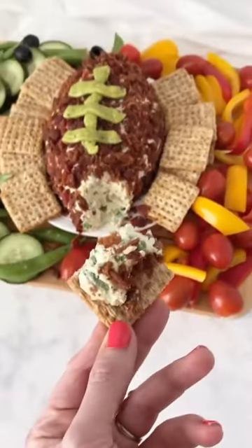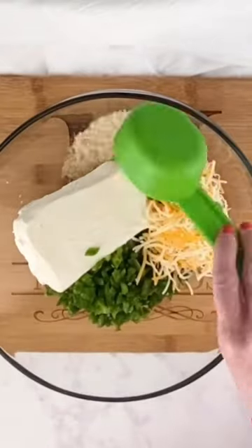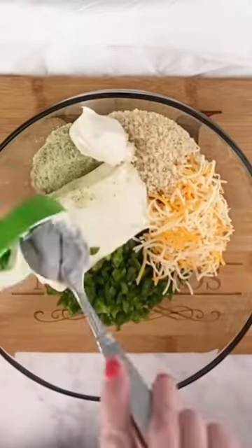This football cheese dip is perfect for the big game. You're going to take cream cheese, diced jalapeño, shredded cheese, breadcrumbs, a ranch seasoning packet, and sour cream.